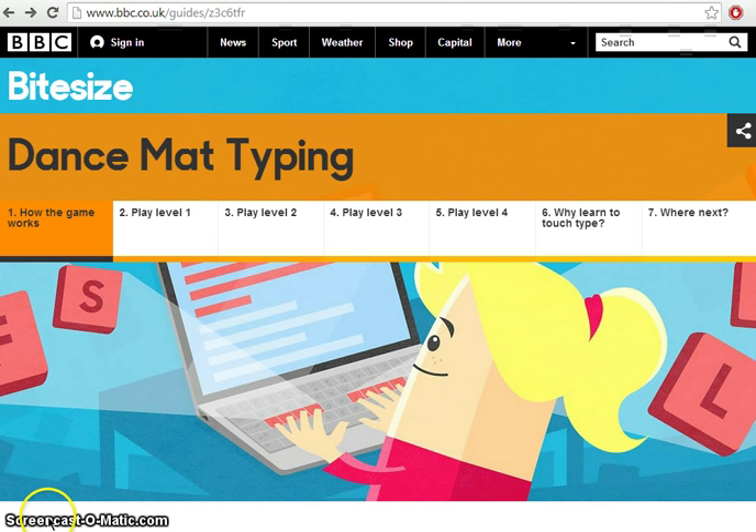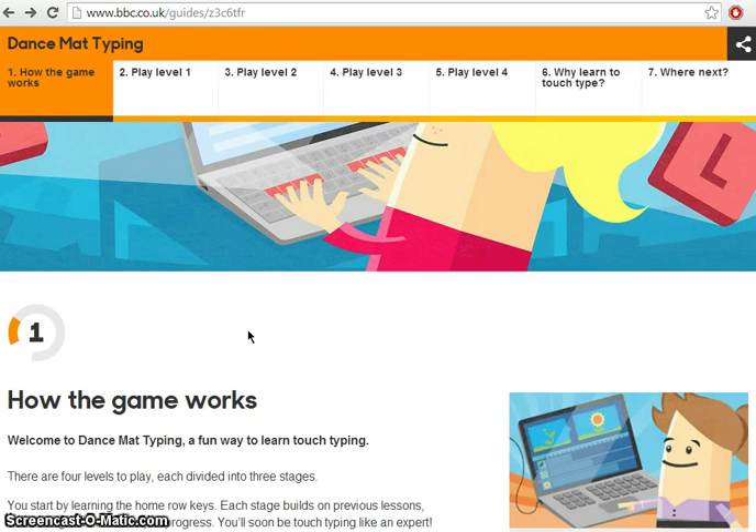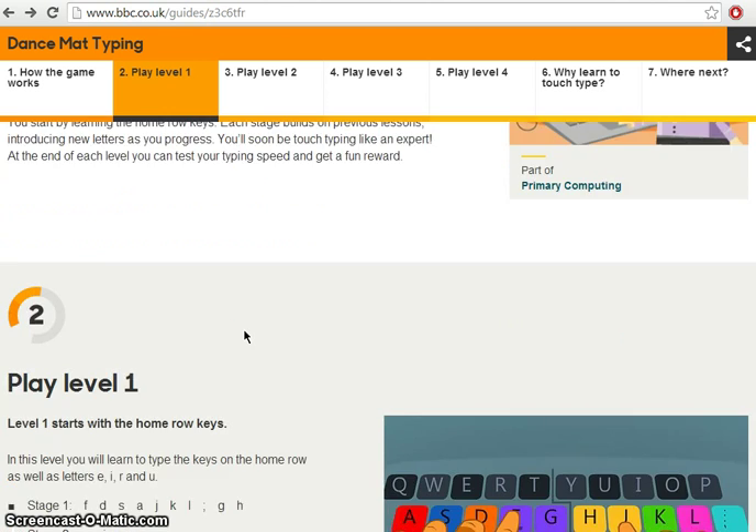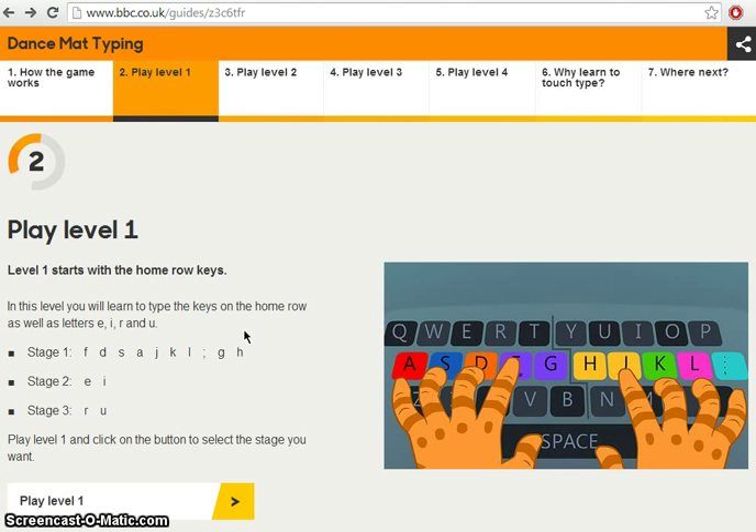So when you go into RenWeb and you click on Dance Mat Typing, it's going to take you to this website. You're going to scroll down, and as you can see, you go past how the game works, which you're welcome to look at if you'd like, but you're going to go straight to Play Level 1.